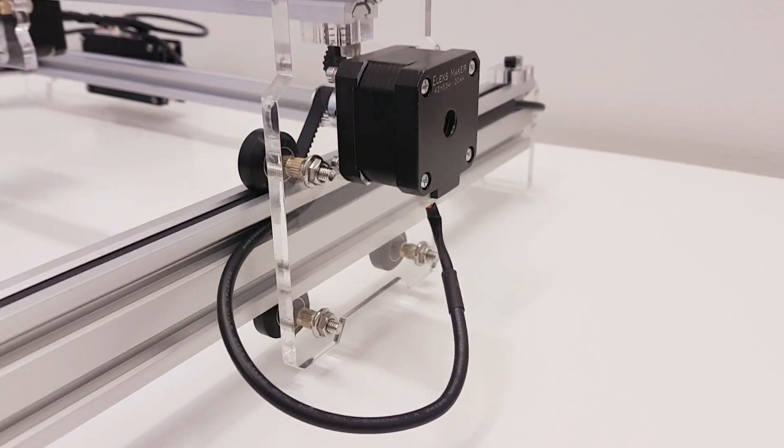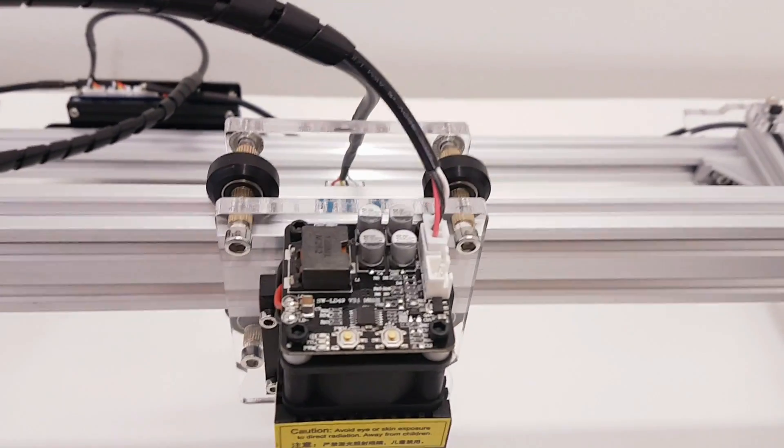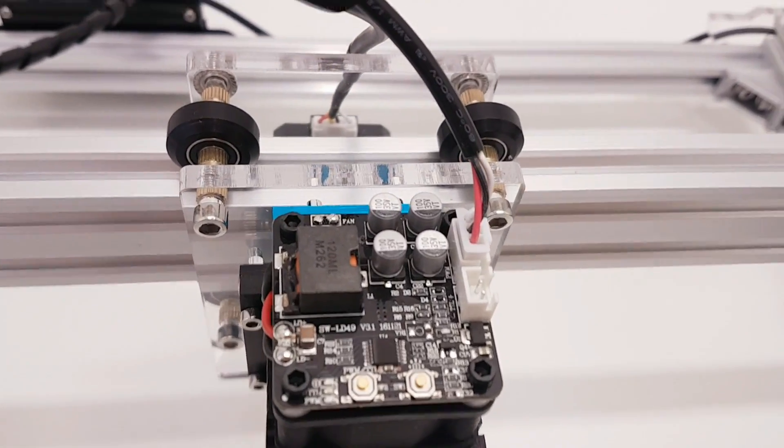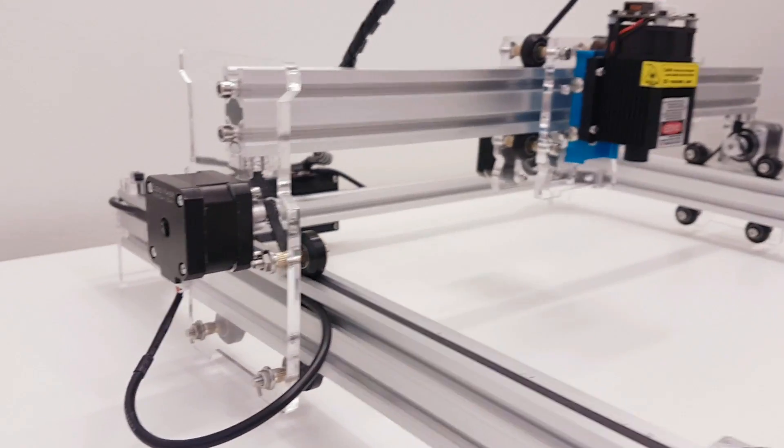This thing is well built, the quality is great, you have everything necessary to complete the whole kit, so you only need to put maybe one or two hours to make it and use the software provided to run it.